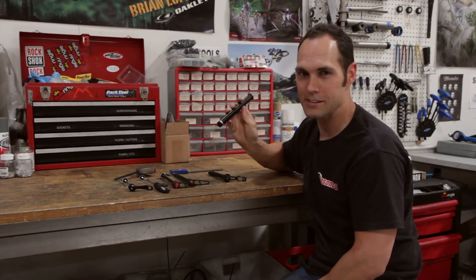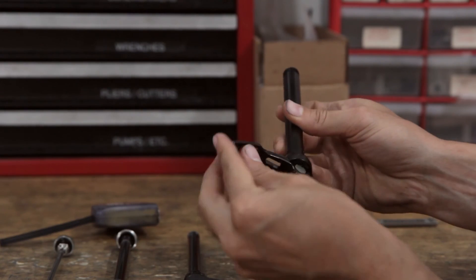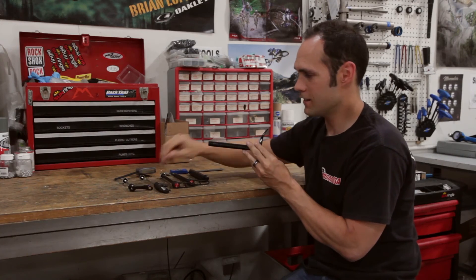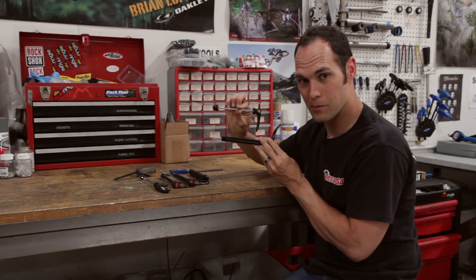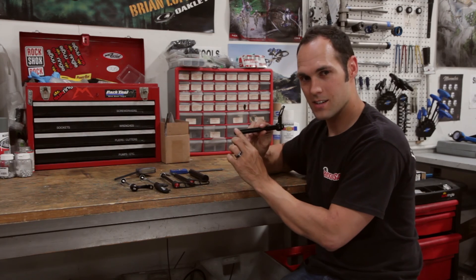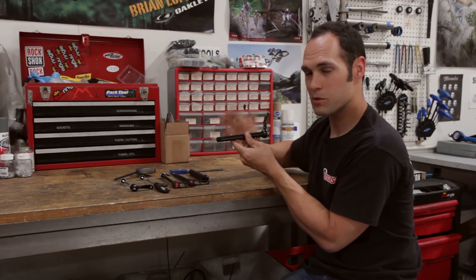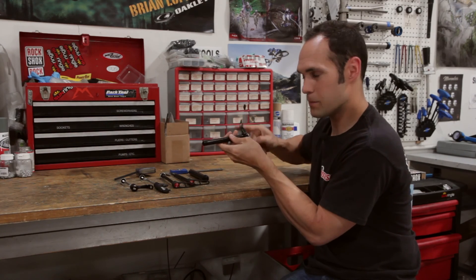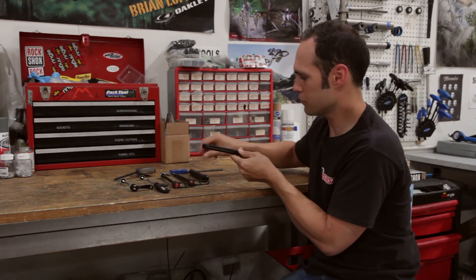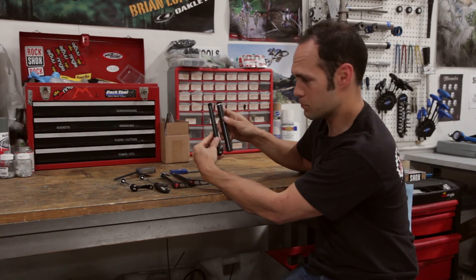That's where the 15mm comes into place. When people want a slightly stiffer ride, they go to a 15mm instead of the 5mm or 9mm QR. It's much stiffer, still threads into the other side of the fork leg, but has its own little lever — which the 20mm can have as well — allowing you to spin it out without any tools. Really cool to have tool-free. And you can see the difference between a 15mm and a 20mm is about 5mm in diameter.